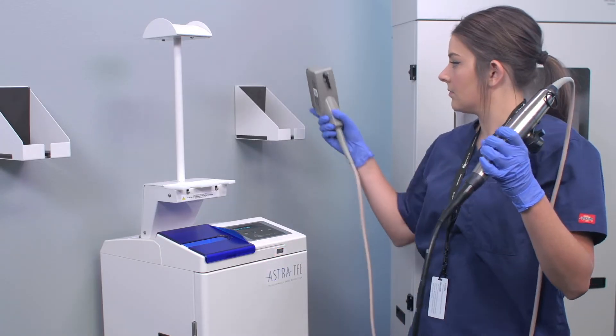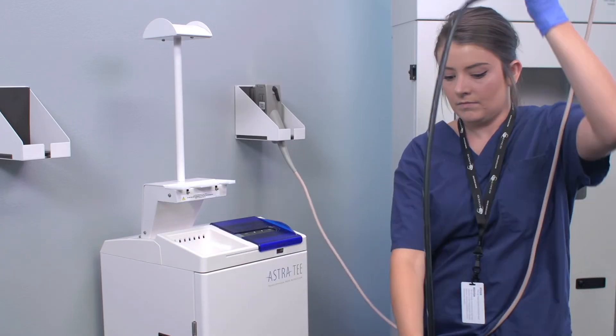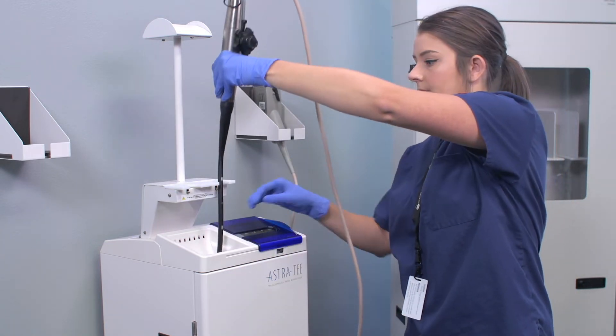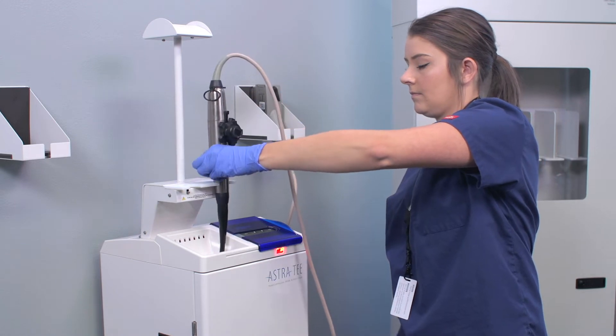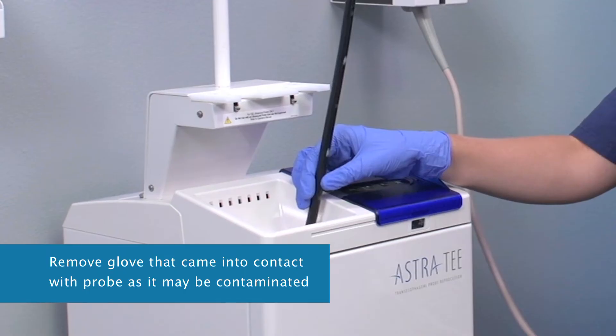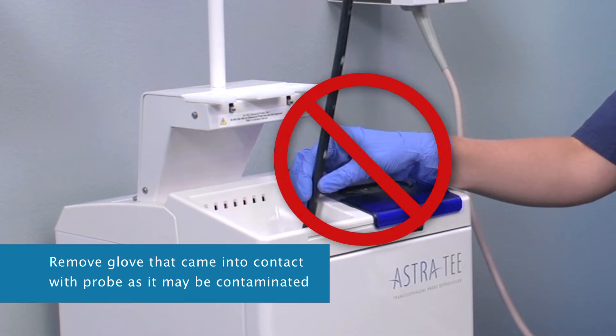The display now reads 'Insert Probe.' Insert the probe into either disinfection tube of the Astra. Slide the probe through your gloved hand in a slightly curved motion and place the probe handle into the holder and the cable over the strain relief.